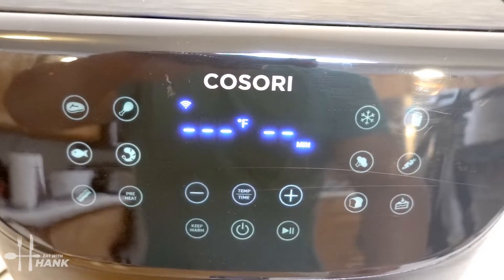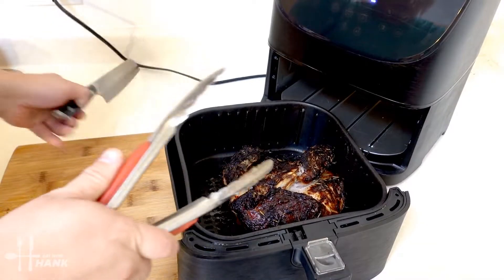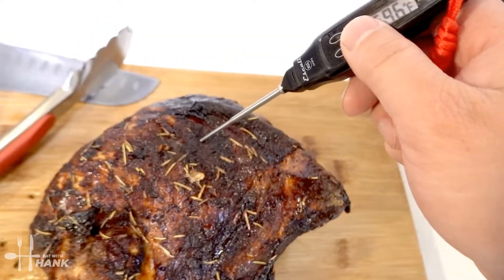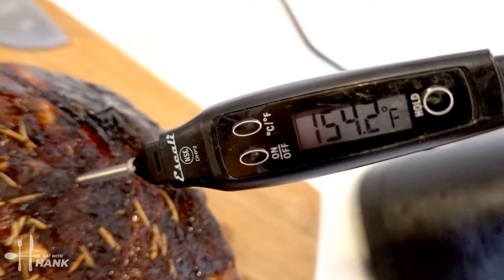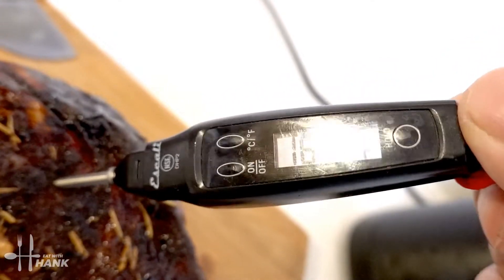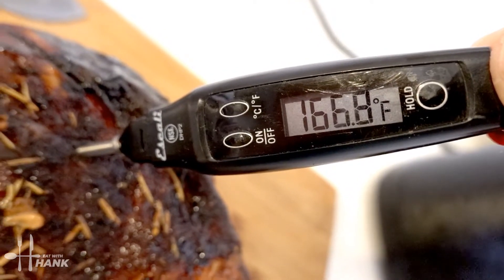Okay, it's been a total time of 56 minutes at 350 degrees. Let's take it out — looking good. Let's check the temperature. It's above 165 degrees and we're set.